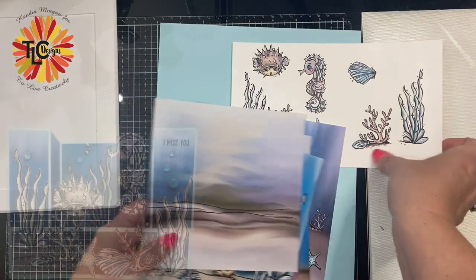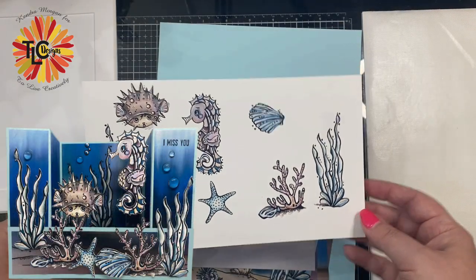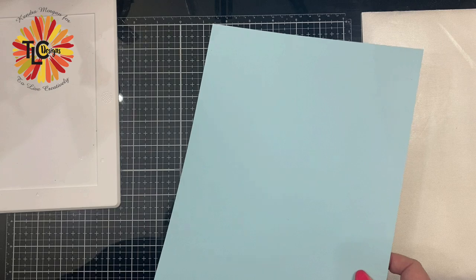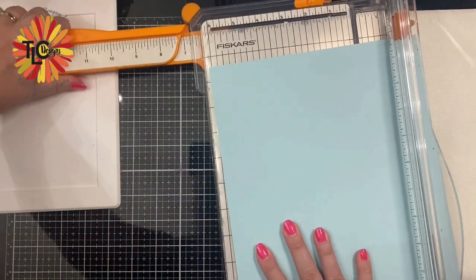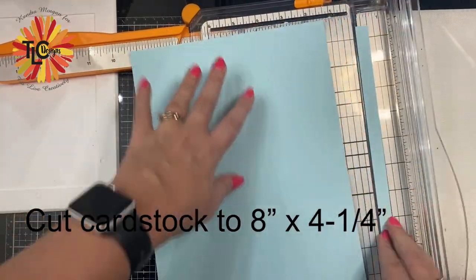For my project, I decided to create a Bridge Fun Fold card using the Seahorse Sam colored digital images and the Sea Scene digital papers. What's great about these digital images is that everything is already colored, so all I have to do is put this together. This is a quick and easy card to make and it will fit into an A2 size envelope.